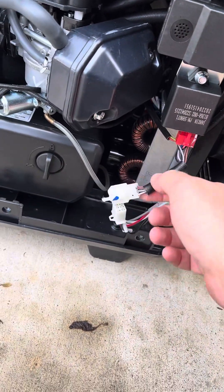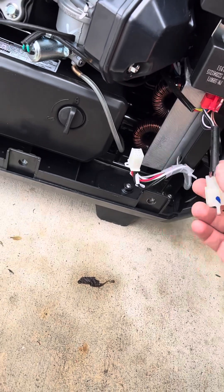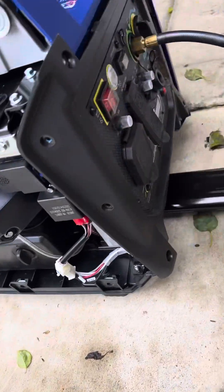So all I did was unplug this. That's it. That's all I did. And this thing fires right up. No big deal.